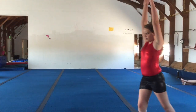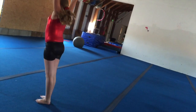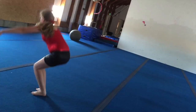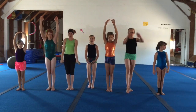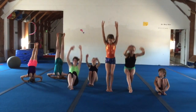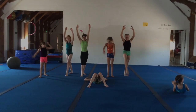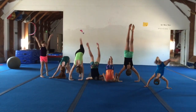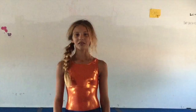My challenge is a handstand forward roll. For my challenge, I'm going to be doing a handstand.